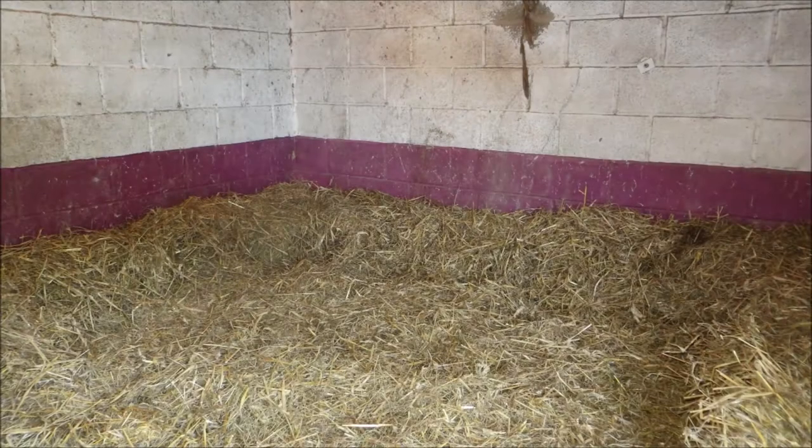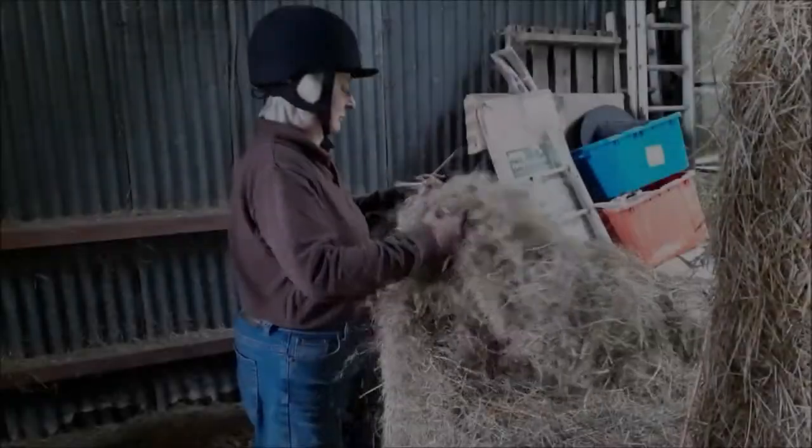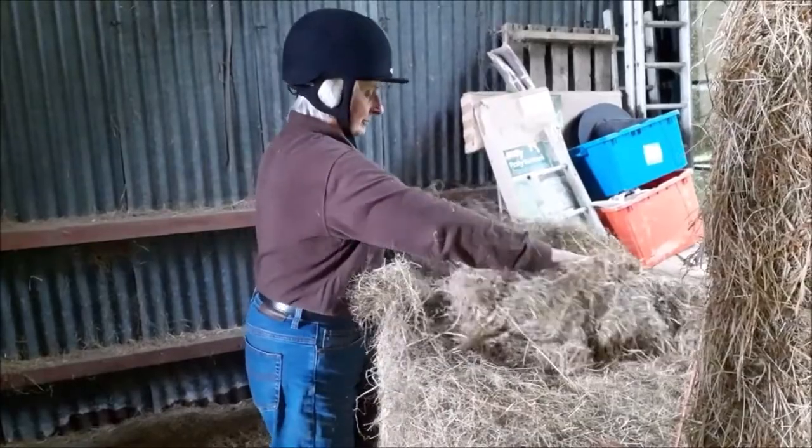This is long wheat straw. When you fill the hay net, shake up the hay a bit so that it's not stuck together in the net.